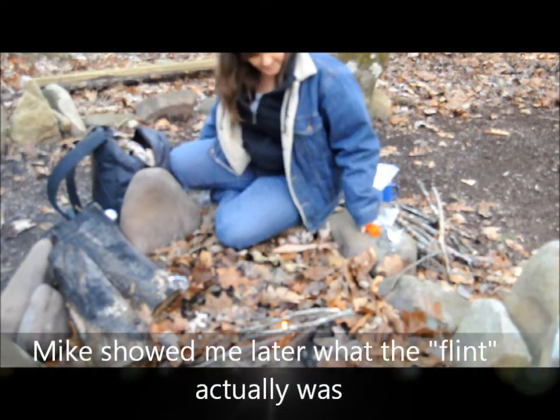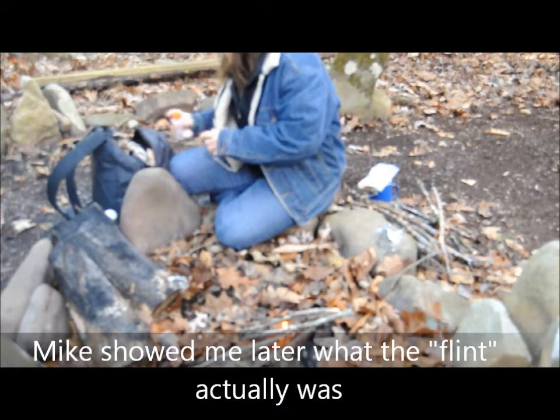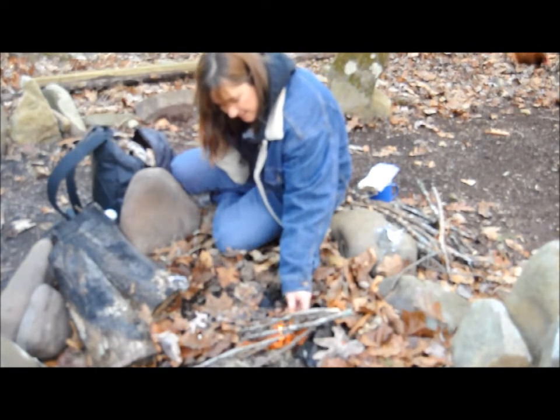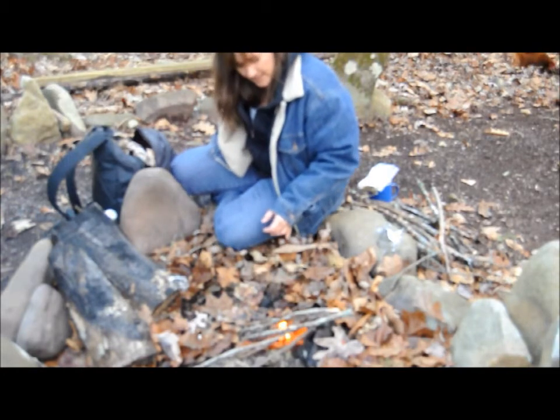But my little fire bug is going there. I'm gonna try to get a couple little things in there just to get it built up to catch these sticks on fire. Which I think — actually, I hear it cracking. It's already doing it.